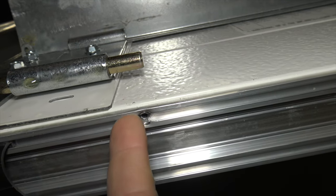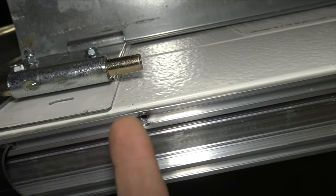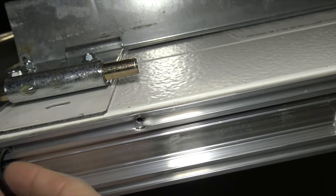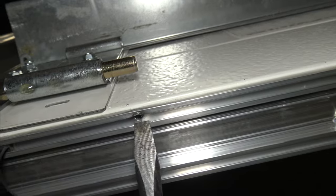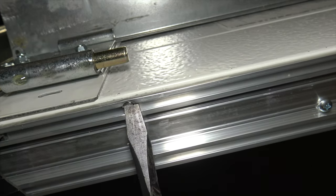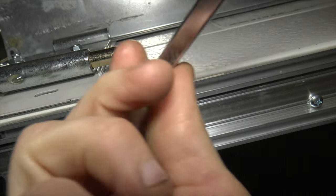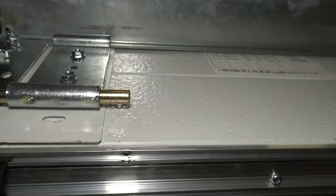Sometimes the manufacturer will screw this screw in too tight and what it'll do is it'll bend these edges up and in, making it really difficult to pull this rubber past it. What I suggest is get a big flathead screwdriver and just pry down on it so it opens up that channel so that you can pull that rubber seal through it.